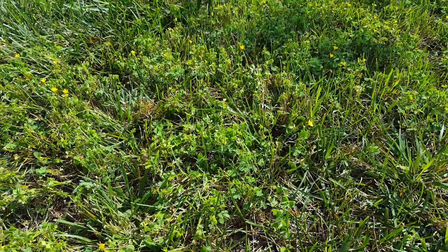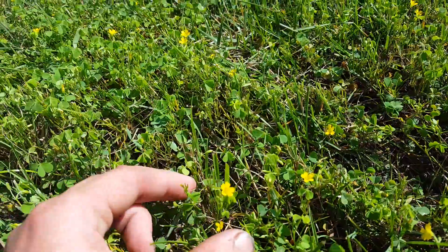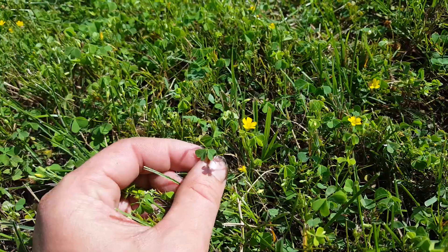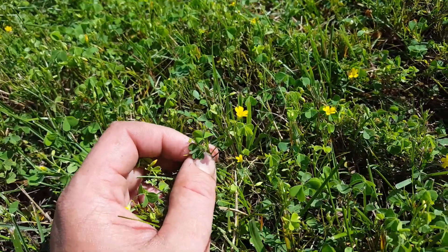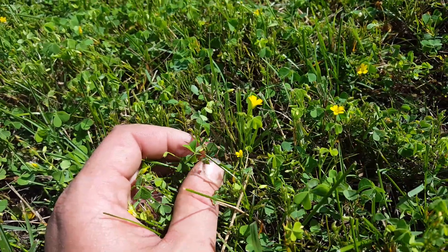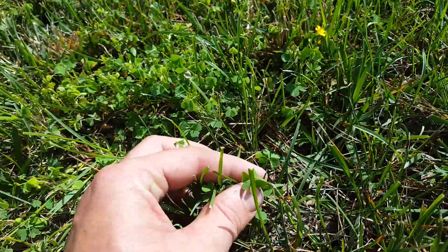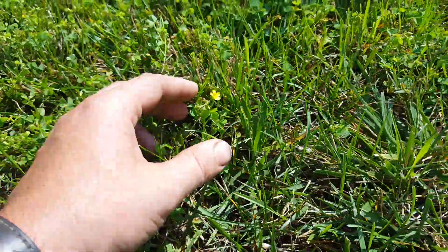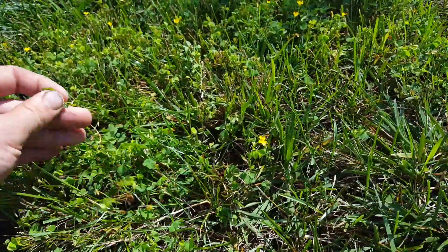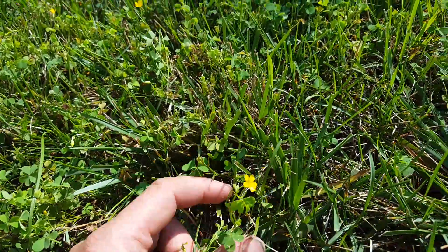Here we have yellow wood sorrel, which has a lot of common names. You can see the very pale leaf. It's in the family Oxalis — which is also one of its common names — the same family that encompasses clover. You can see the distinctive three-leaf clover shape, but this plant grows differently: it spreads through rhizomes and stolons and grows very quickly. You can see the yellow flower here.